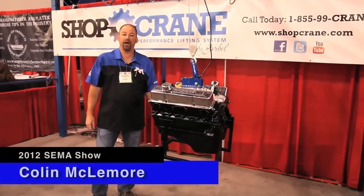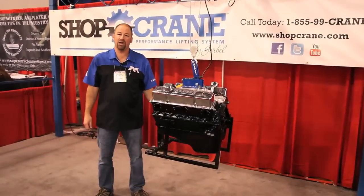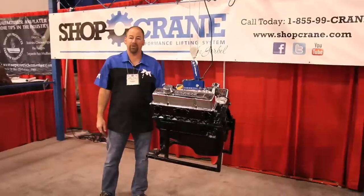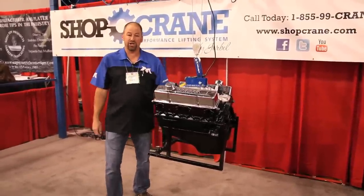Still coming to you from the 2012 SEMA show. I came across this booth from Shop Crane. Shop Crane is out of Fishers, New York. They produce a great thousand pound unit for home shop or even light business application use. A back saver for sure.